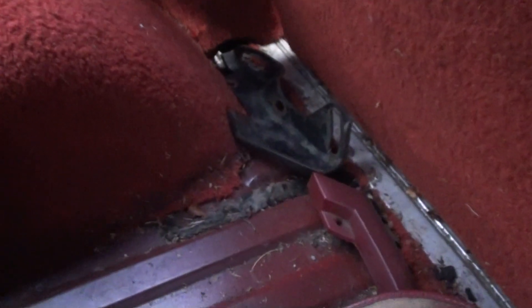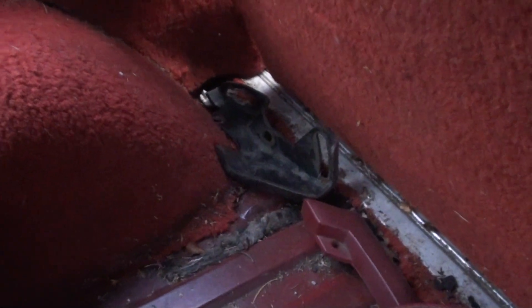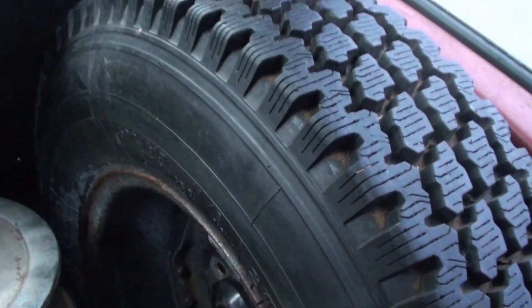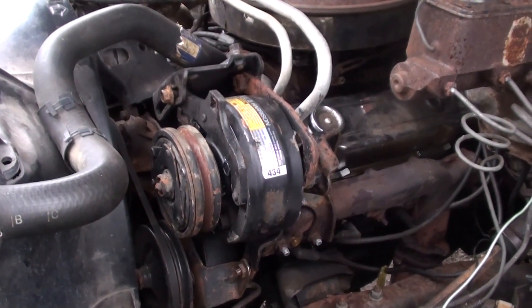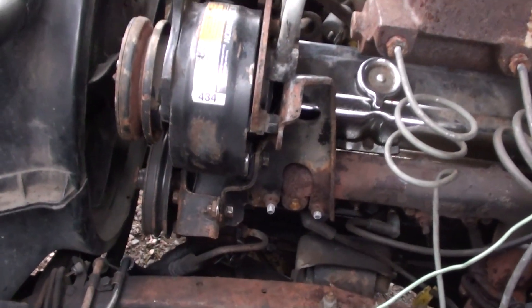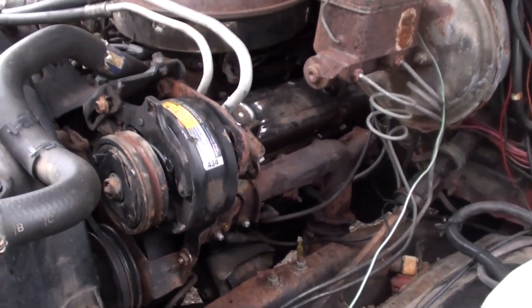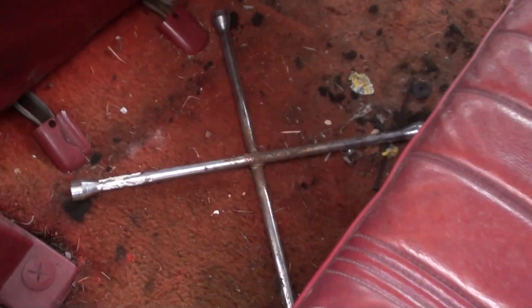That's the bracket for the AC compressor. Where is the AC compressor? And your spare tire. The AC compressor is mounted. So there's your bracketry all together — you have another bracket inside. I don't know if it's a spare, I can't remember. Anyway, there's your AC compressor. This was in here when we got it.